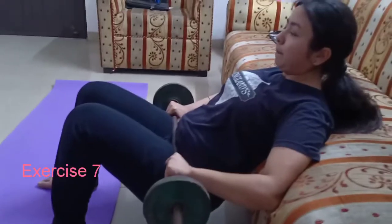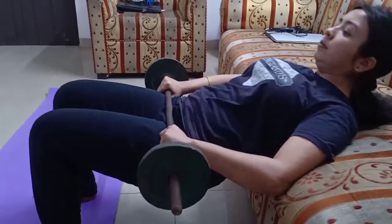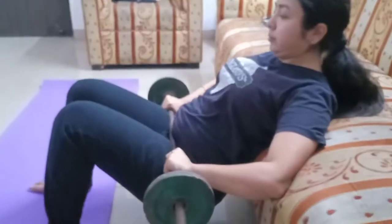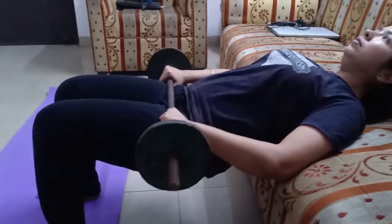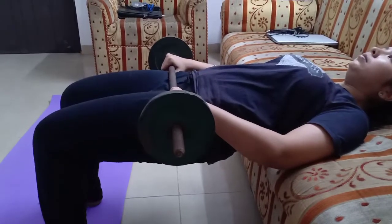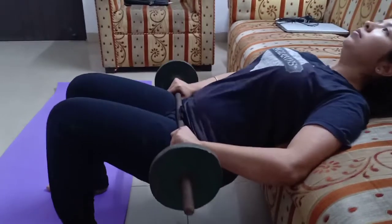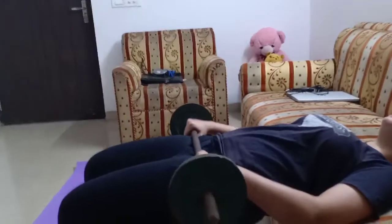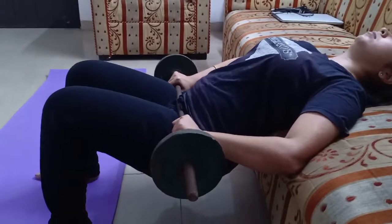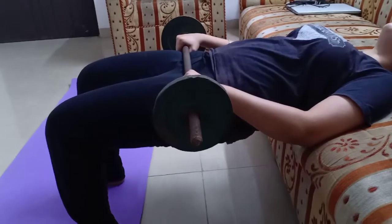From legs to glutes, we move on. It's time for some hip thrusts. These are quite the rage nowadays and a very popular exercise. Lie down with just your shoulder blades resting on the sofa, positioned as I am doing here. Place the barbell on your torso just opposite to your glutes. Bend your waist and go down, then push the weight up. Squeeze your glutes as you go up. Repeat for 8-9 reps and aim for at least four sets.